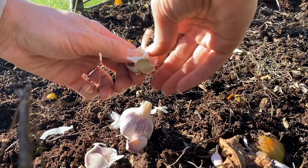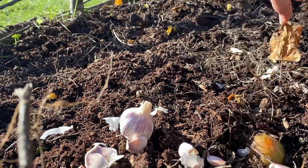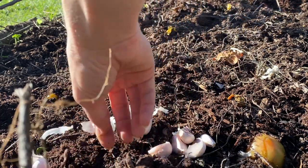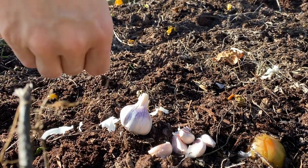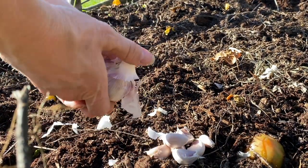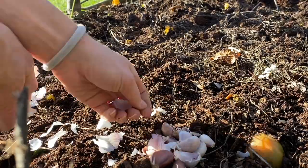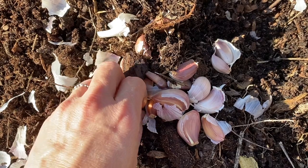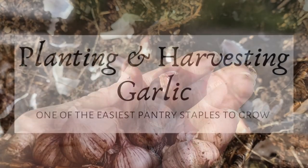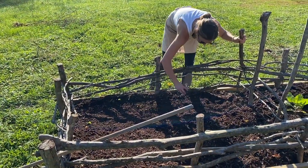Soil amendment is definitely on my to-do list for this fall. Garlic is also really simple to plant. You start out by separating each clove from the bulb. You want to take off the papery outer layer of skin on the whole bulb itself but not on the individual cloves. This actually helps to keep it from growing too big too early and it allows the roots to have a chance to properly form.